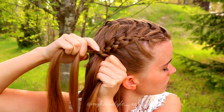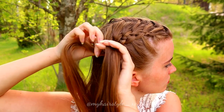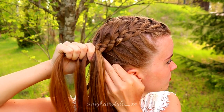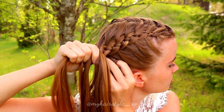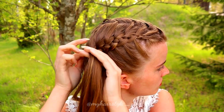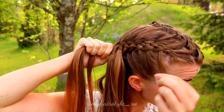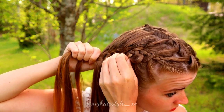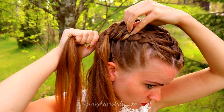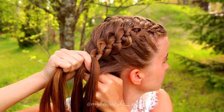After all, the technique is just the same. Bring the left strand over, add hair over also, and move the strand under the middle. Then the right under, add hair, and bring the strand over the middle strand. Left over, add hair, and then bring the strand under. Pancake the braid if you want some more volume. Just continue the braid until the end of the hair like you did on the other side.